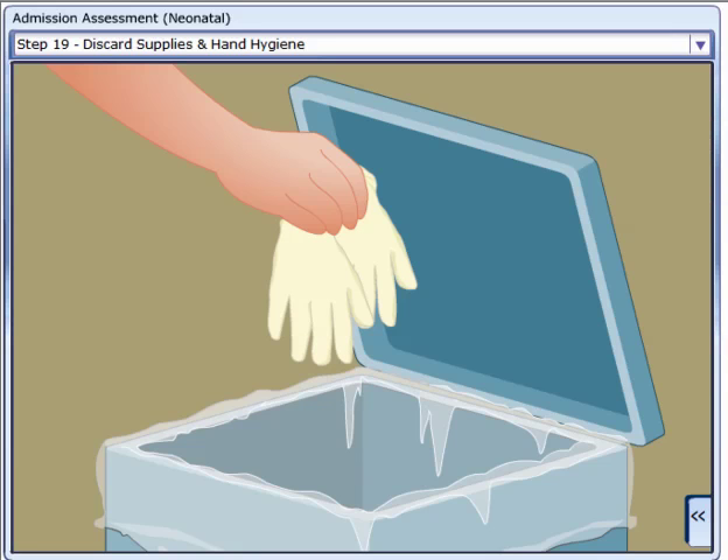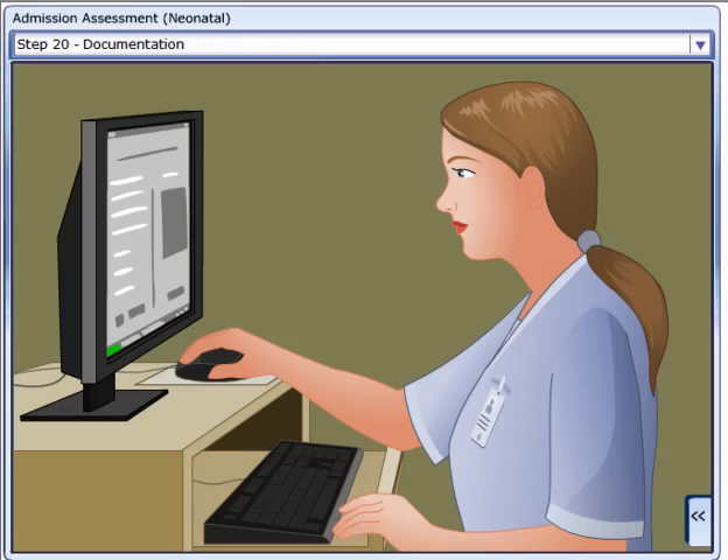Remove gloves and perform hand hygiene. Document the procedure in the neonate's medical record, including vital signs and assessment findings.